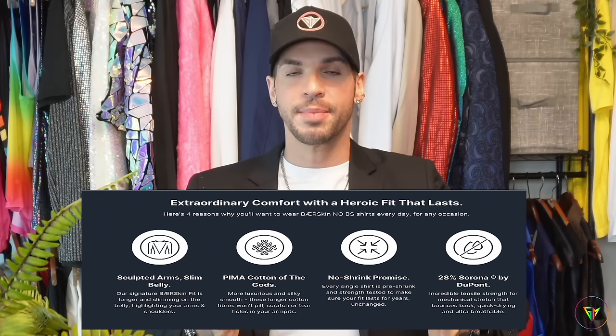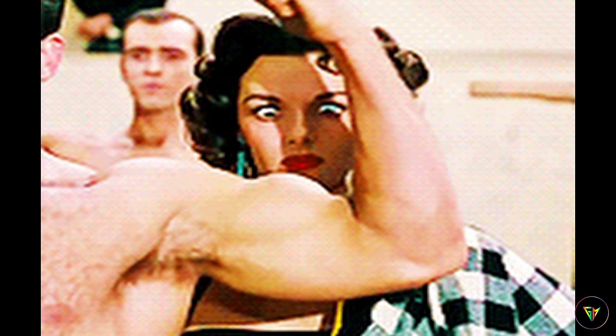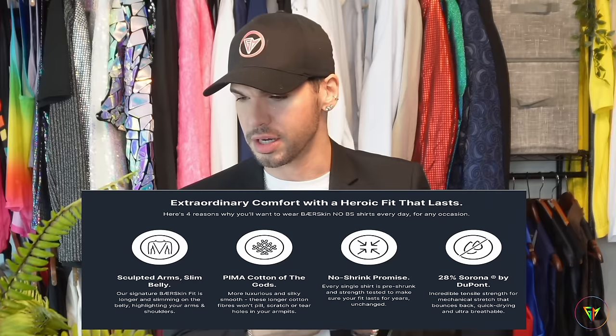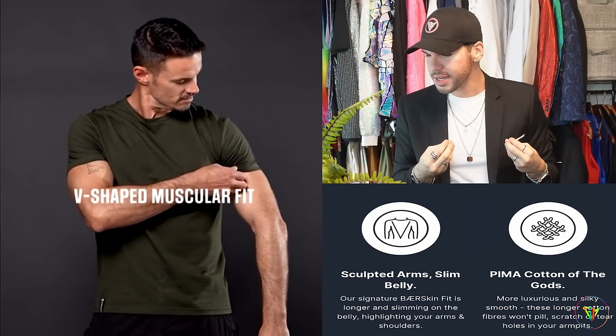You want to make sure you get the right size because it's going to bounce back to its original shape. This type of fit is more molded to the body, which I like because it kind of enhances the muscles just a little bit, giving you a nice build. The result is going to be an incredible muscular fit that slims the belly — who doesn't want that? They promise this t-shirt will never shrink for years and years to come. I have never seen such a promise on any t-shirt, so that's pretty incredible.